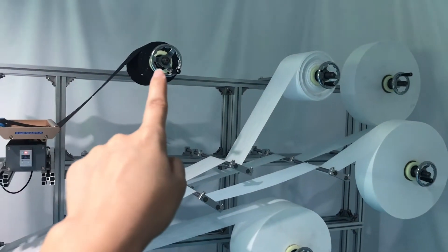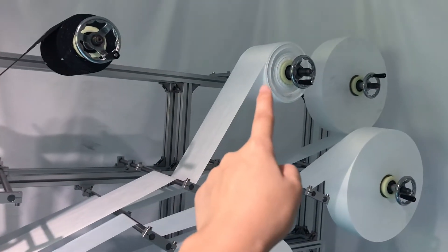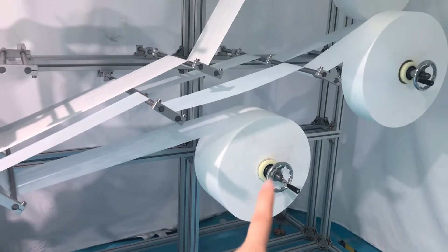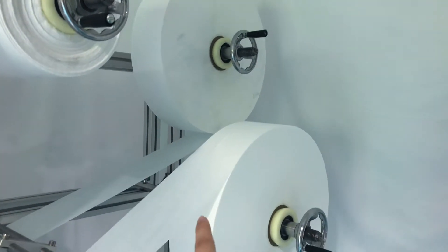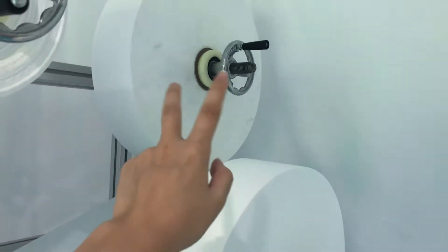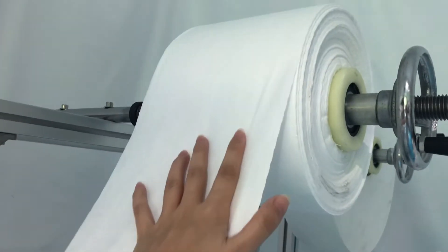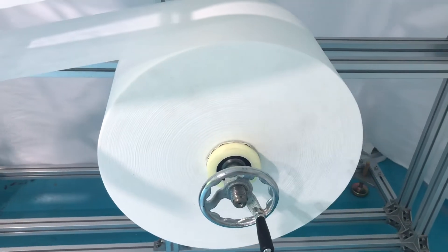This one is for the pattern layers, this is our melt-blown layer, and this is the non-woven fabric layer. These two are for the ear loop layers. The widths are different — those two are 120 millimeters, the melt-blown fabric is 175 millimeters, the pattern fabric layer is 195 millimeters, and this one as well, 195 millimeters.